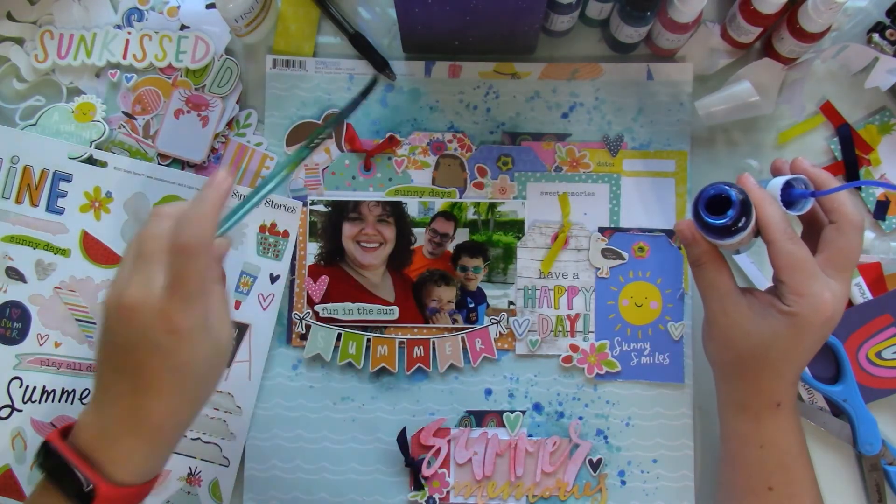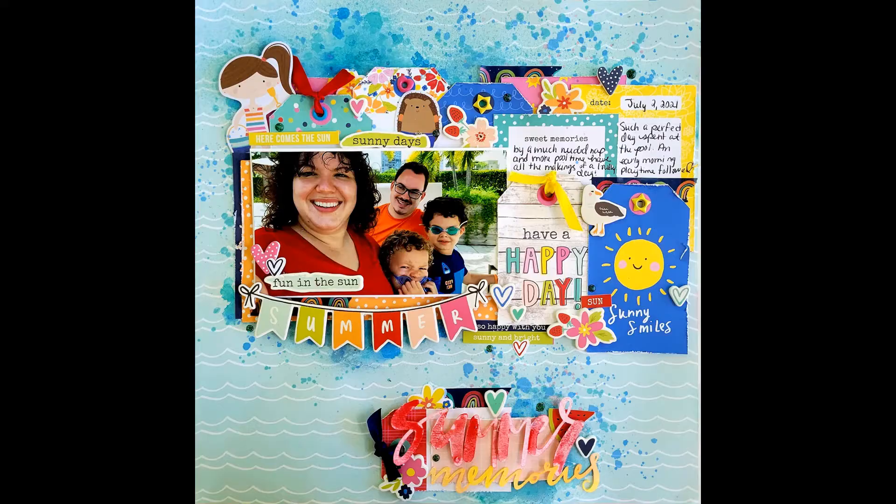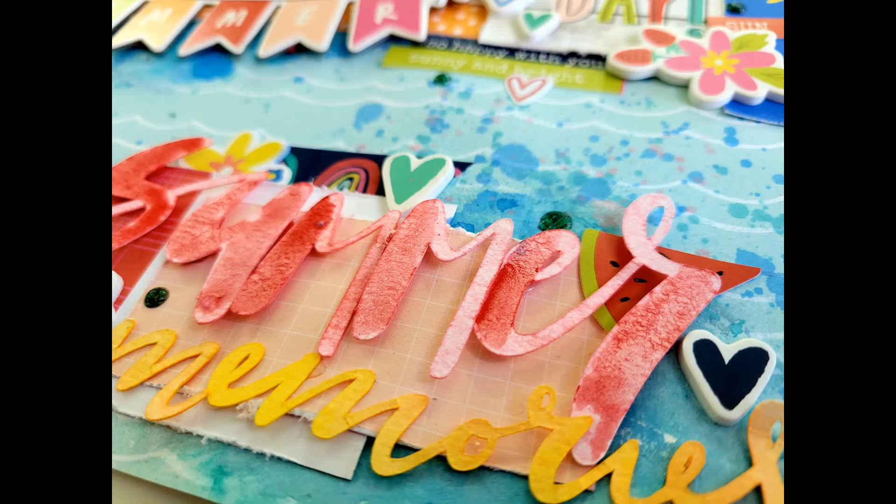Then I just go crazy splattering a bit of the same colors that I used earlier. Here are the close-ups. Off-camera I did add some nouveau drops and a bit of Cotton Candy, but I just love, love, love how this layout turned out.